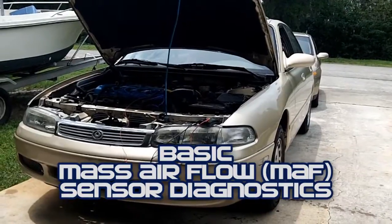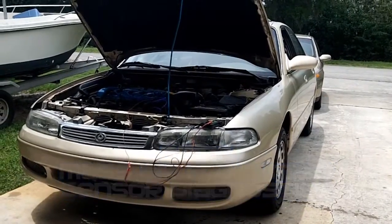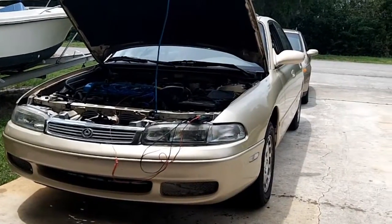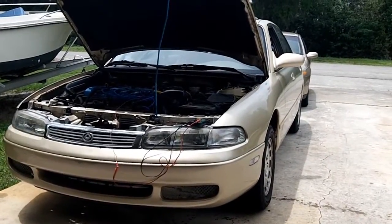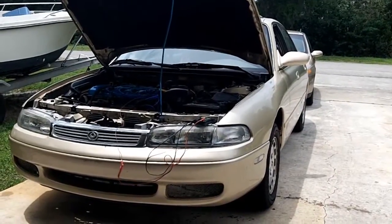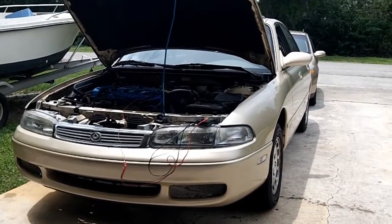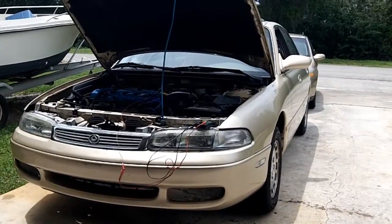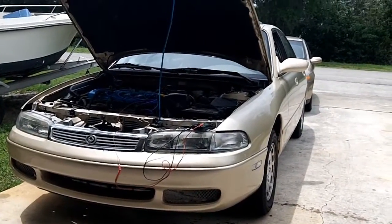Today I'm going to show you how to test your mass air flow sensor, otherwise known as your MAF. This test will only be applied to the 2.0 liter automatic, 93 to 95. This will not be for the manual transmission because the manual transmission has a VAF, or a vane air flow meter, also known as a volumetric air flow meter. Completely different test.